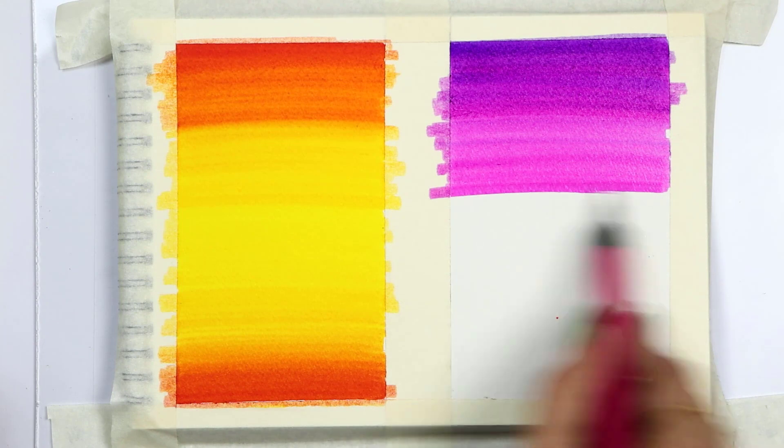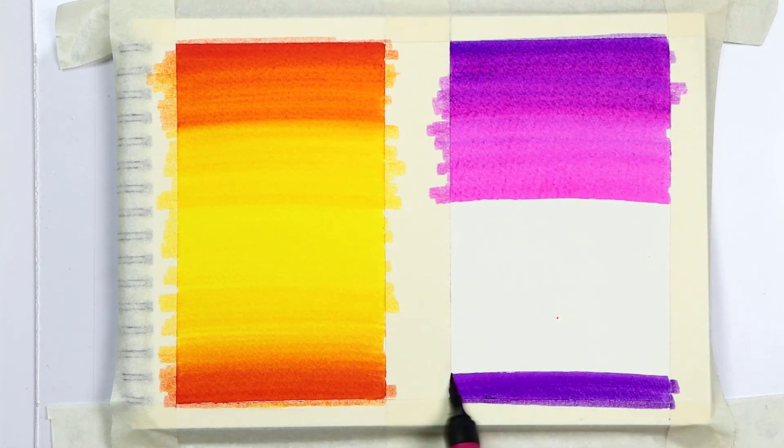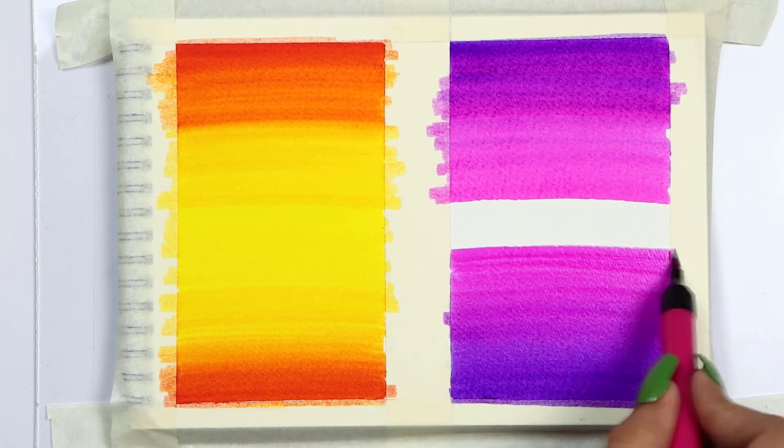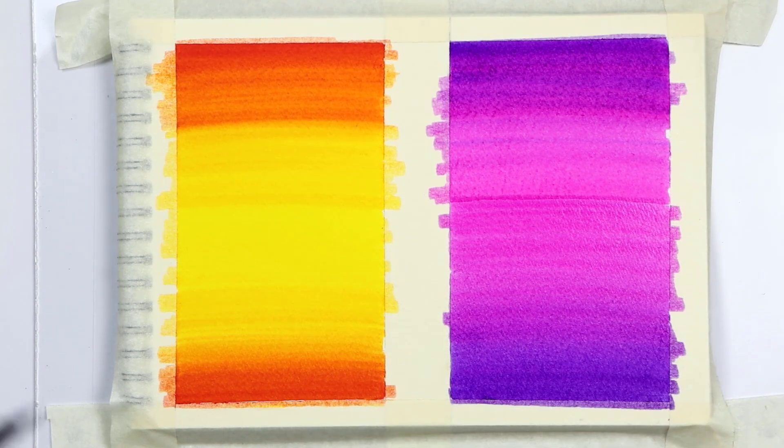Let's start with this brush pen. We will create two different shades — one will be sunset and one will be a trending lofi background. Watch till the end.